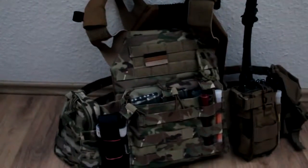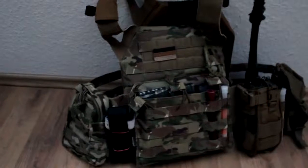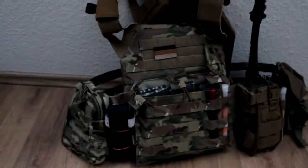This was my quick overview of my JPC plate carrier — it was really a quick overview. But I will do a second line loadout video in the future, and then it will take a little longer. Have a nice day and bye.